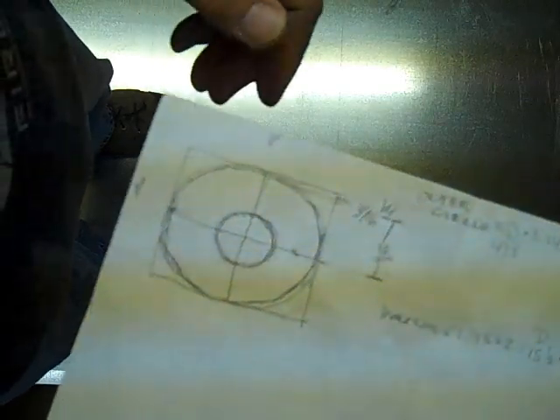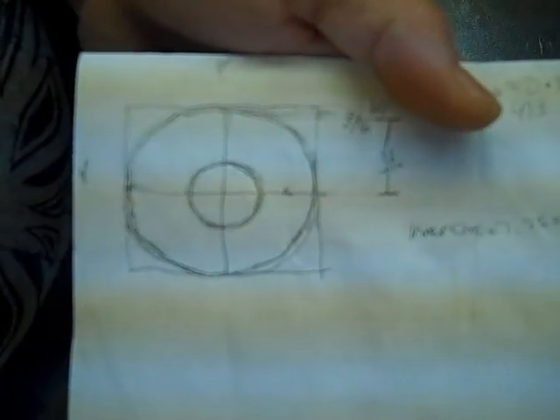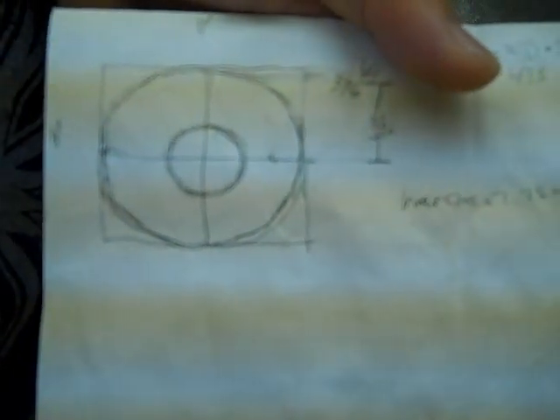I'm out in the sheet metal shop. I've got my camera mounted above the table so I can lay this out. I'll have to stop it many times because this will take a couple of hours. I'm going to build two elbows — two 8x16 elbows — and I'll just make a quick sketch so I can figure out everything I need to do.